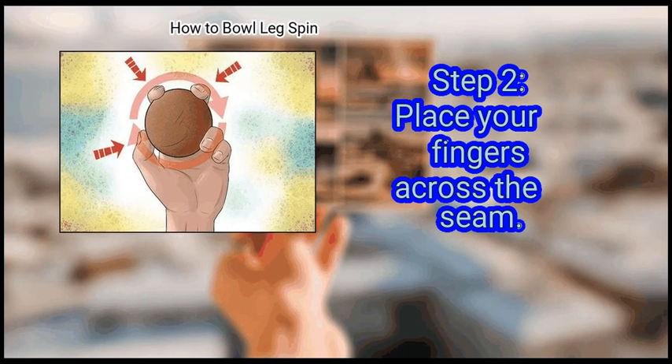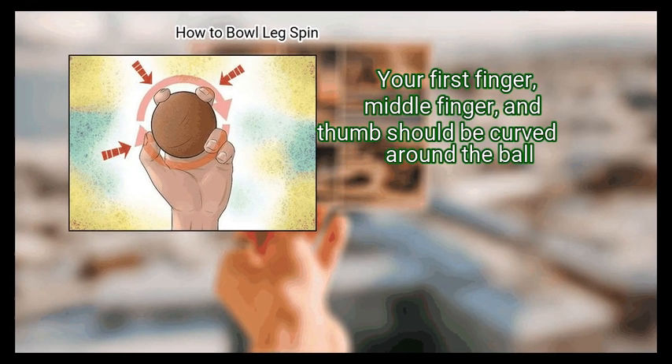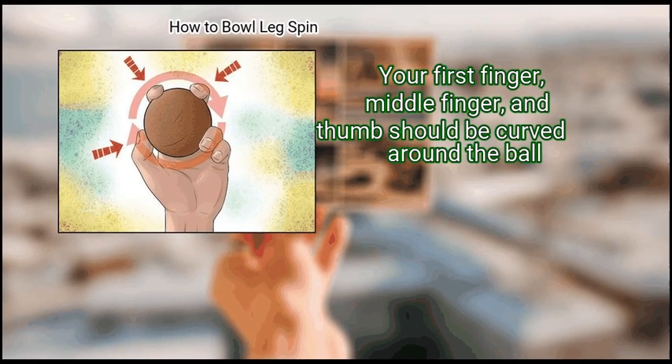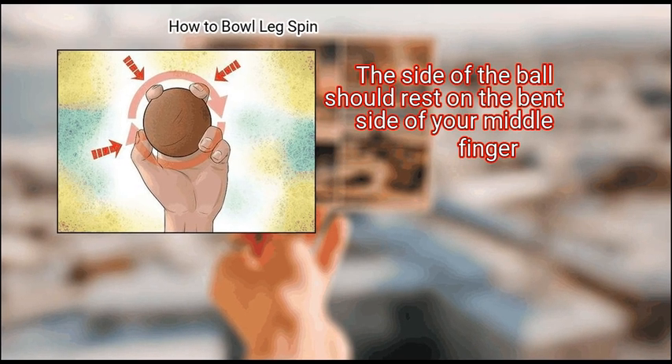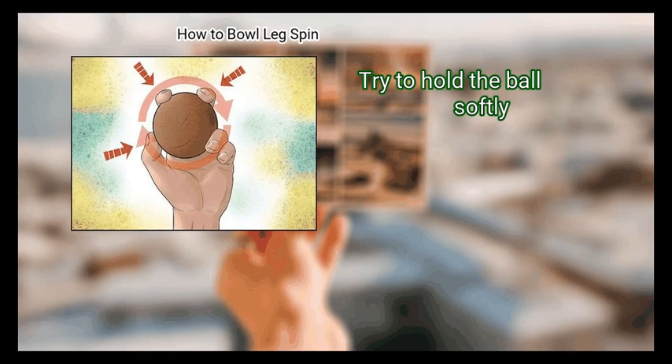Step 2: Place your fingers across the seam. Your first finger, middle finger, and thumb should be curved around the ball. The side of the ball should rest on the bent side of your middle finger.